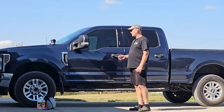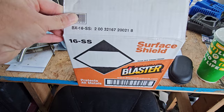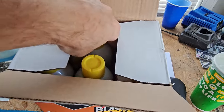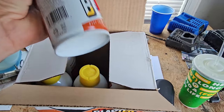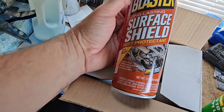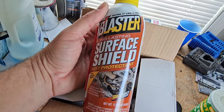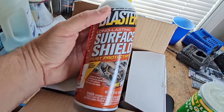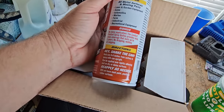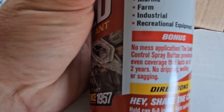As far as what I'm going to put on the truck, here's what I found. So this product is made by the same company that makes PB Blaster - Blaster products. PB Blaster is the most famous one, but they've got this relatively new product called Surface Shield. It's probably similar to something like Fluid Film, but from what they claim, this product right here is even better. And they say that coverage can last up to two years.